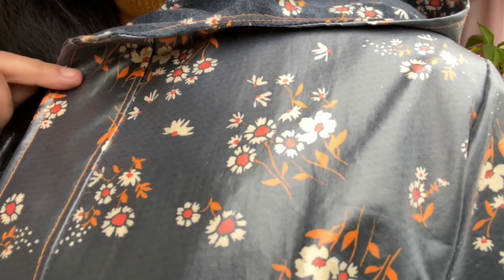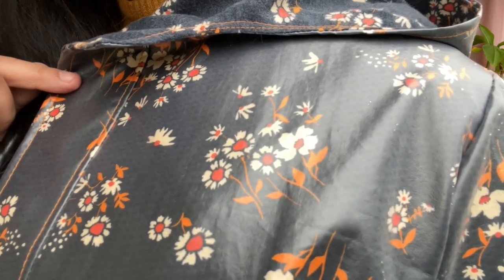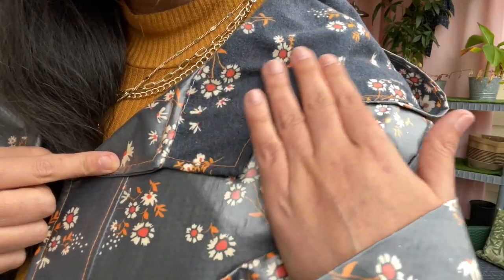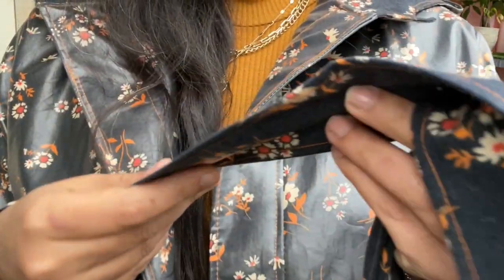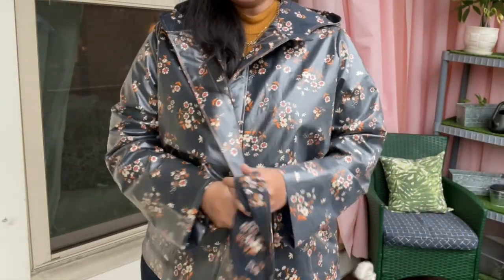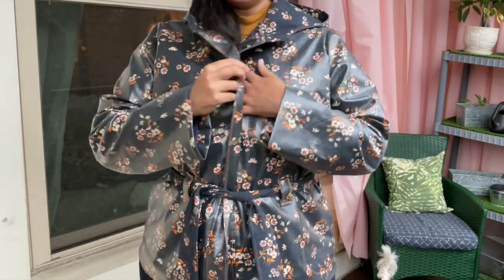I ended up using the waterproof fabric for the entire shell, and I used the brushed cotton for the hood lining and also the belt. I decided to do the belt even though it's on the outside and will probably get wet, only because it's not slippery — belts always come undone when they're made from slippery fabric. So I thought the brushed cotton would be a good choice for the belt, if only just to hold it closed.